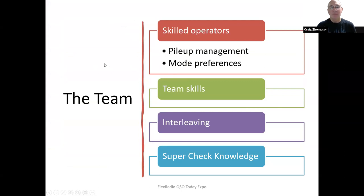Here's a picture of a whole team of operators — all eyes right on the logging screen. I pick the team based on their skills, pilot management, and mode preferences. I generally have a different team for RTTY than for CW or sideband. Some operators love all modes; others specialize. When a team works together over time, they get better and better — they learn how to work together, how to get and leave QSOs very well, and they know who's in the contest and can judge immediately if a call sounds right.